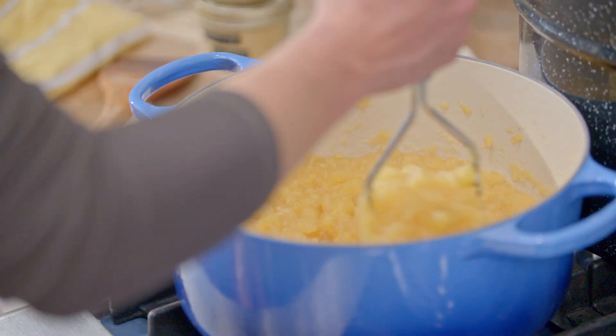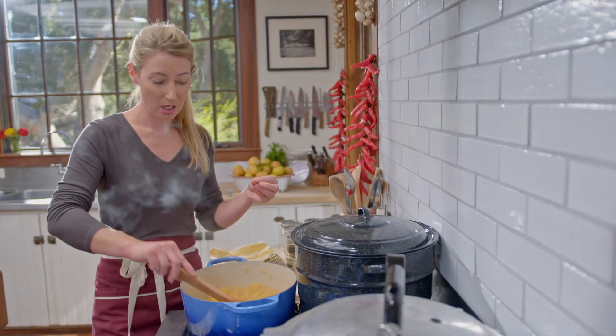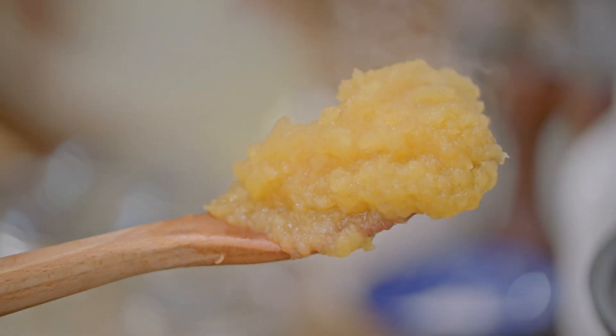I think we're about done, so I'm going to turn off that heat. This is a texture that I love — you can really see all those spices with the cinnamon and the ginger. The applesauce is done and it's ready to can. We're going to can it in a pressure canner. I do a much deeper dive in my chapter about pressure canning, so check that out — it really covers everything there is to know about pressure canning.